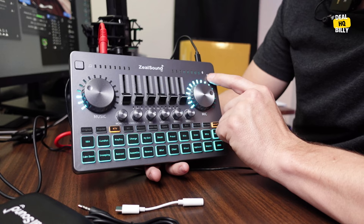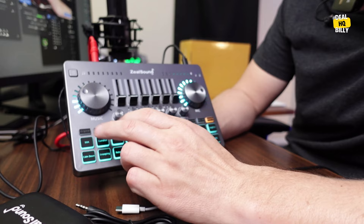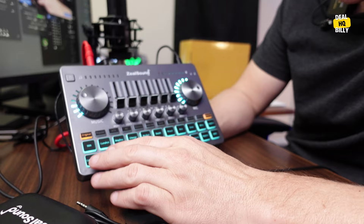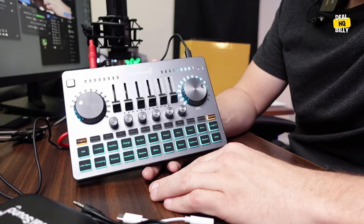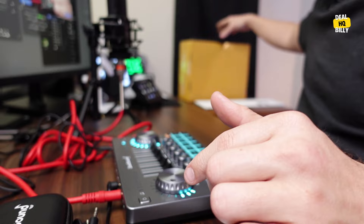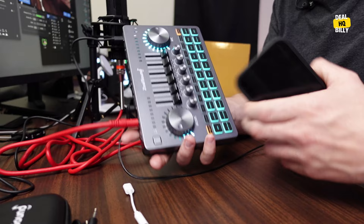Down here there are a lot of different effects — original, golden oldie, game, MC, top-line effects, and a bunch of built-in sound effects as well. I thought it was pretty cool that they added all of those. Overall, really good build quality and very small — just fits right on the desk and takes up very little space. As a quick size comparison, it's about the same size as an iPhone 12.